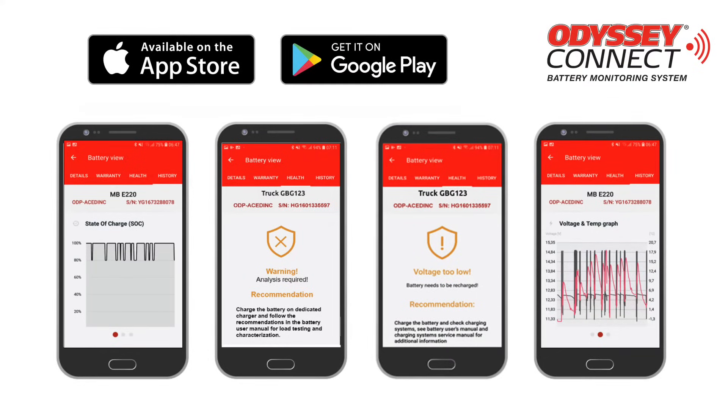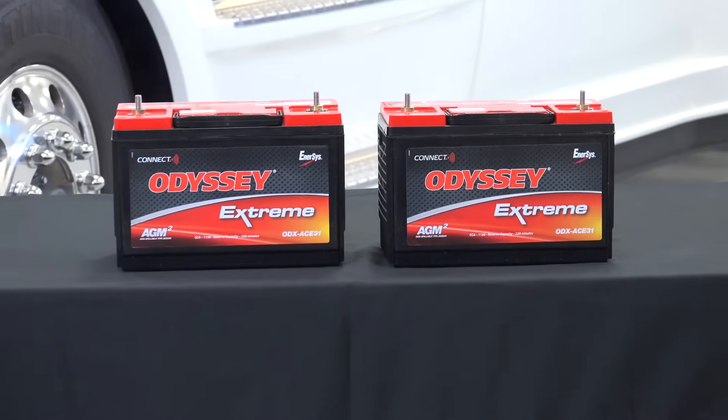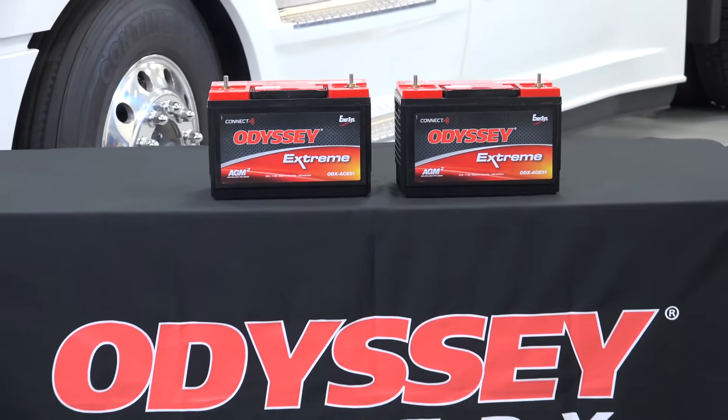Whether you're using an Apple or Android, you can receive warnings and safety notifications via Bluetooth. Let's get these ODX Ace-31 batteries installed and connected.